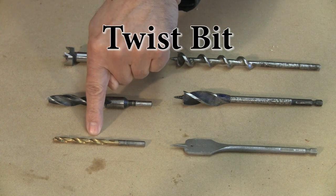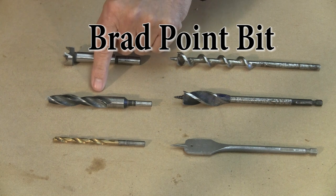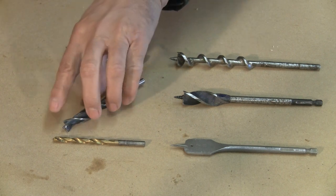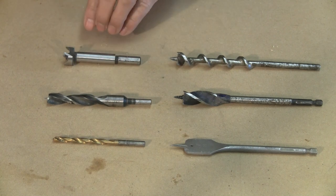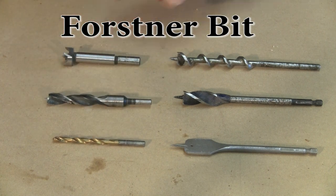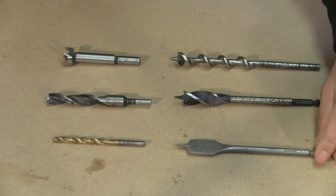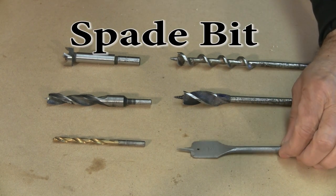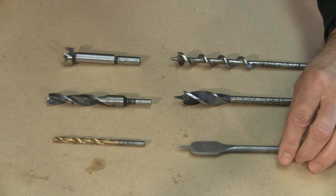There's the twist bit — we're going to talk about that for metal and for wood. There's a brad point, and you can barely see there's a little tip on the end of it — this is a wood bit only. Then there's a Forstner bit; we're going to talk about these three primarily today. This bit down here, you can tell by the shank — it has a hexagon shank — this is called a spade bit. These are typically for construction and renovation, and they make a pretty rough hole.